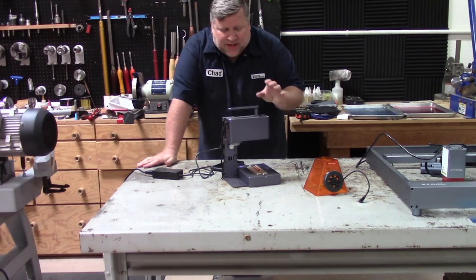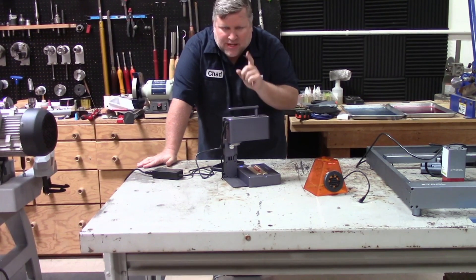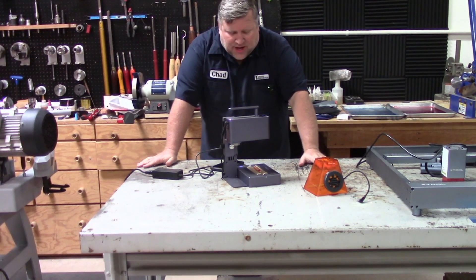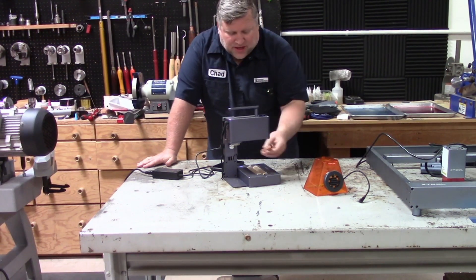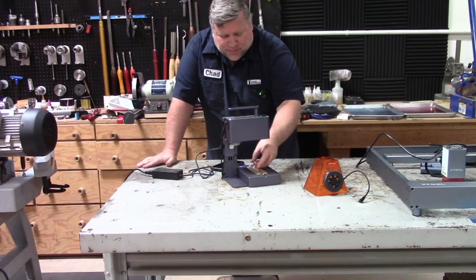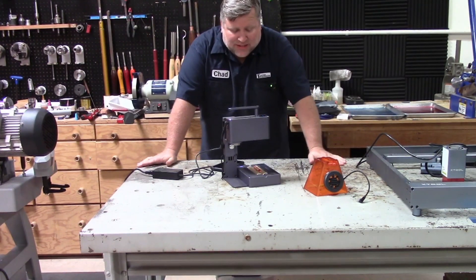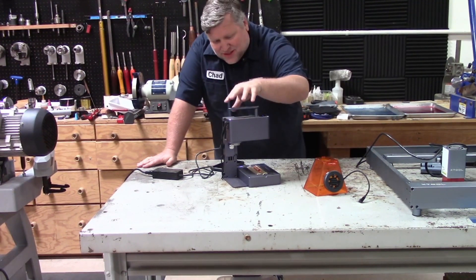Hey everybody, Chad back in the shop. Today I'm still playing with the LaserPecker 2 and I'm doing rotary. Today I want to try engraving on metal, specifically copper. This is a copper pen tube and I want to see if I can actually engrave on it, because up to this point you'd have to use a fiber laser or something much stronger and much more expensive than this little guy here.